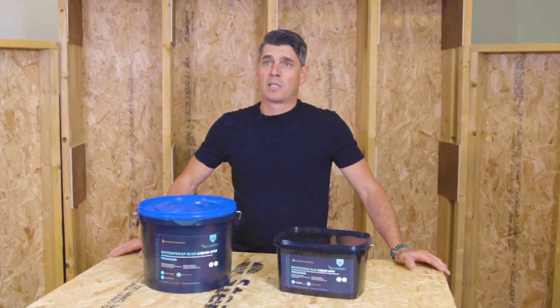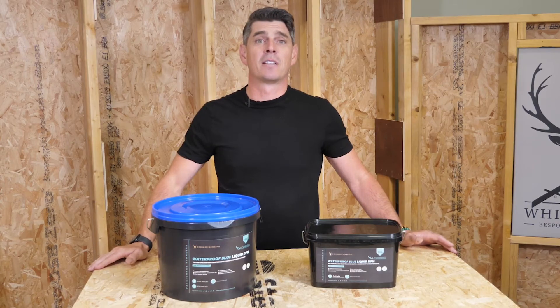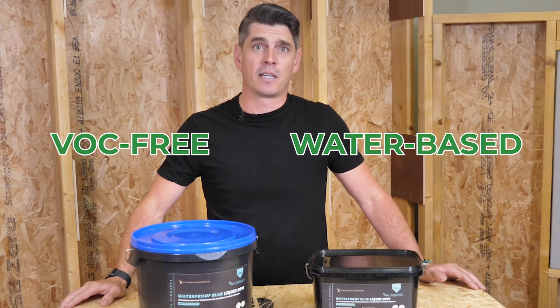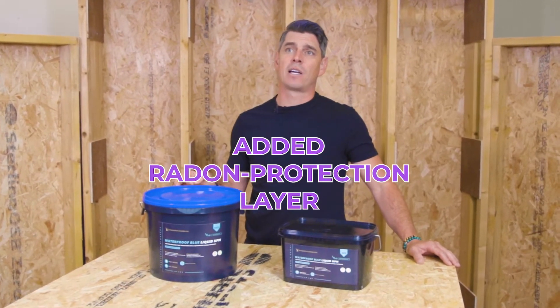Once Waterproof Blue has been applied, it dries to form a waterproof layer. The great things about Waterproof Blue are that it's VOC free and water based, so there are no nasty chemicals, and it also gives an added radon protection layer.